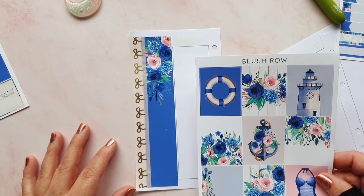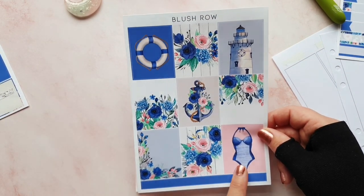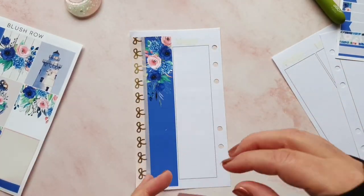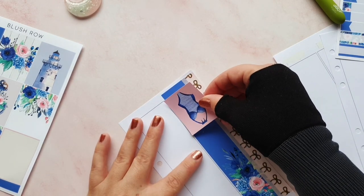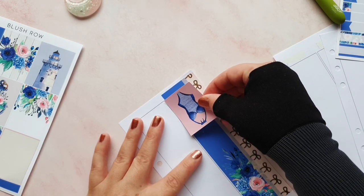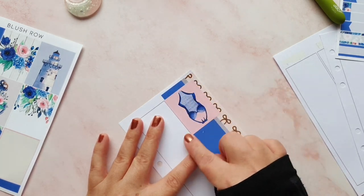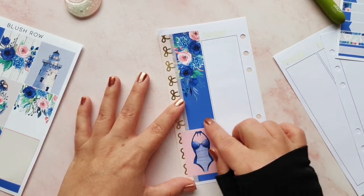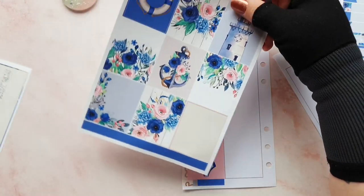I might pop a header on the top to cover up that little mark. I'm not sure how that happened. I want to have this box because it's going to stand out nicely. I usually line them up with this line here to make it straight. Then if I put a header on top of that it might even get rid of that mark. I'm going to need a glitter header, I think.